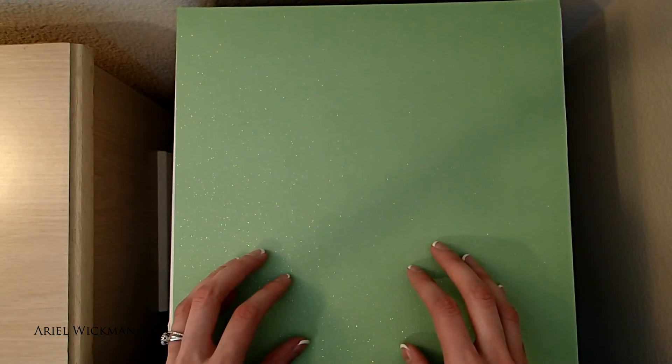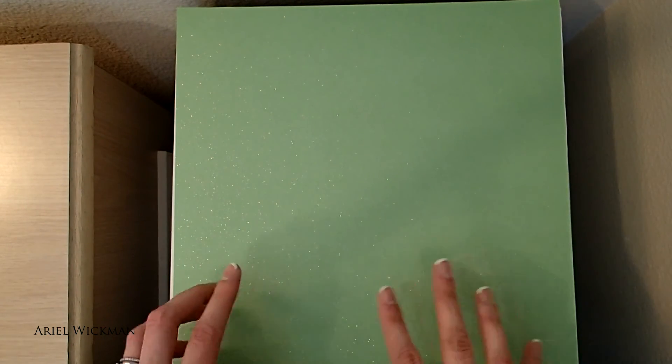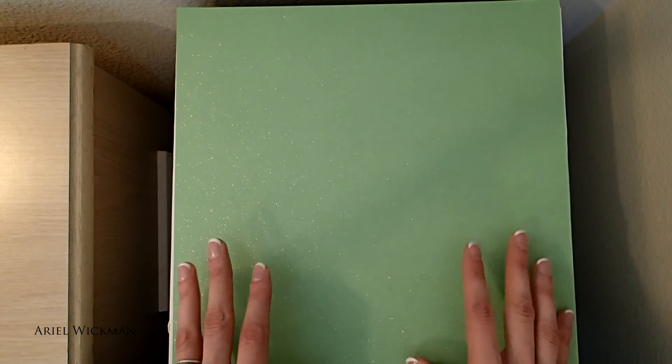It looks more like minty green on camera than it is in person — it's actually a little bit more of a lime green, which I'm not really into, but for some reason I liked this one. So without further ado, let's go ahead and start getting into the crystals we're going to put on this altar this month.